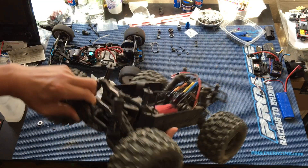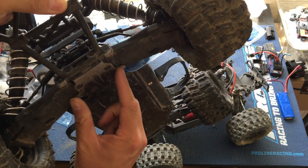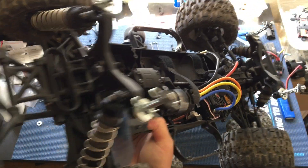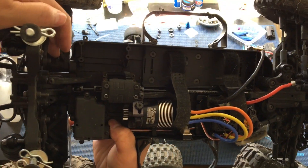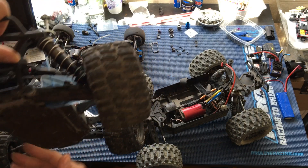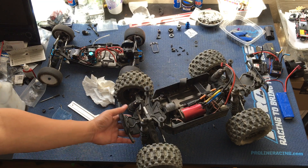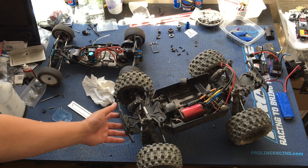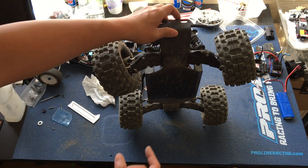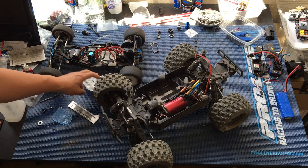There aren't any droop screws under here like we have on the SCT — those are metal wings on the chassis that you can adjust to limit how far the suspension can travel downwards through a hex head screw up top. That limits how much the suspension arm can go down, which is good for situations like this. Wish we had those on the Pro MT — it would really make it more of a race truck. The Pro MT has a brother, the Pro Fusion SC, and we're considering getting one. I'm curious to see if it has the droop screws.